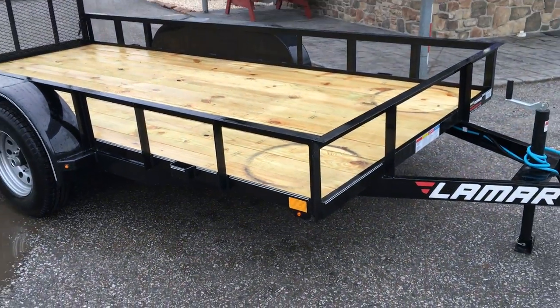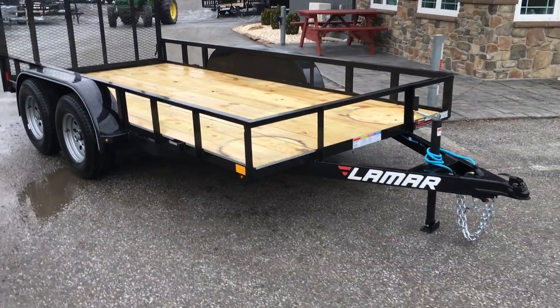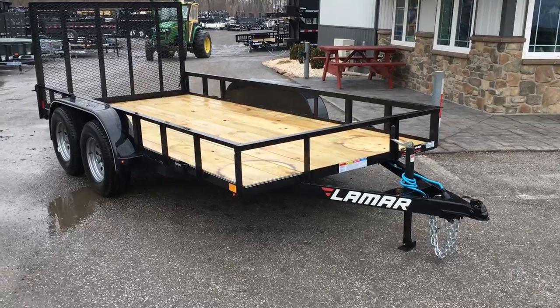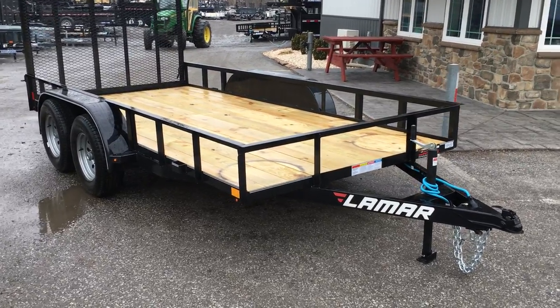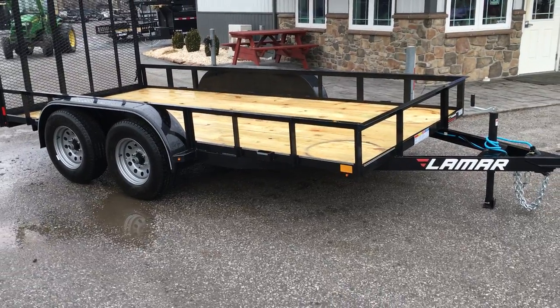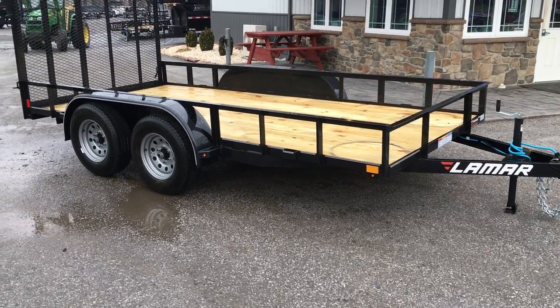Lamar does powder coat their trailers. They do a steel prep before the powder. These come standard black in color. We also do a lot of these in charcoal. Generally the black units we do with the silver mod wheels as shown here, and then the charcoal units we do with the black wheels.